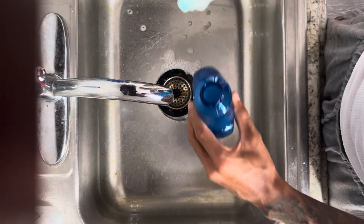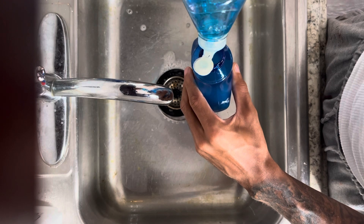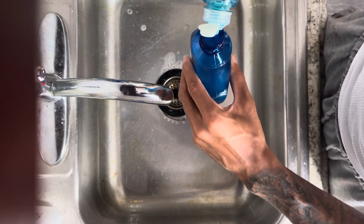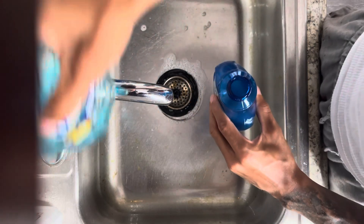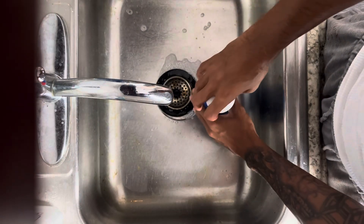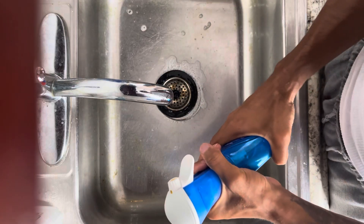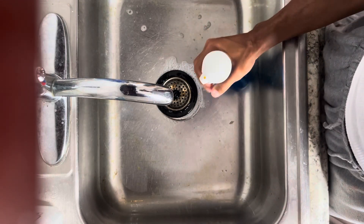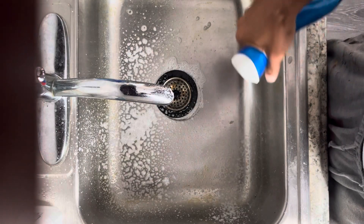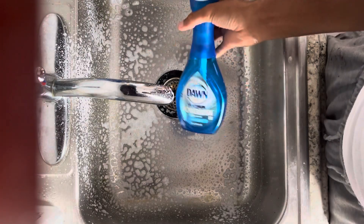And last, I'll add this Dawn soap. You don't need a lot of Dawn soap — you know how Dawn act, you don't need a lot. Put the top on, and then spray. There you go. Replaced. Thank you.